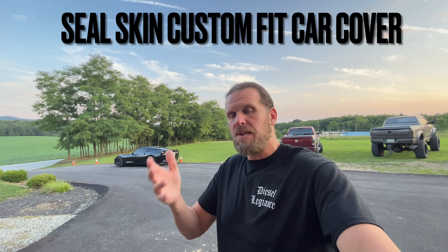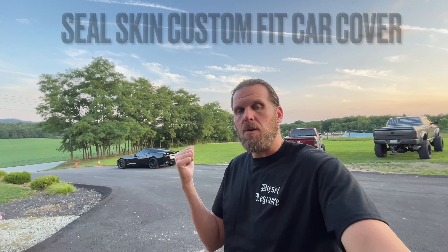What's up everybody, welcome back to the channel. Today we got something that's going to be very quick and very easy — I'm going to be doing an unboxing, install, and quick review of a new product I got for my 2008 Corvette C6, and that product is a Seal Skin protective cover.